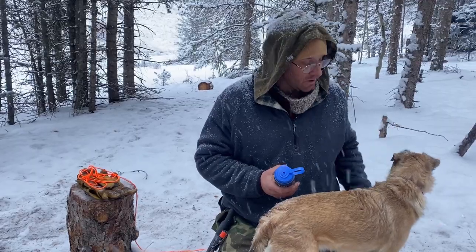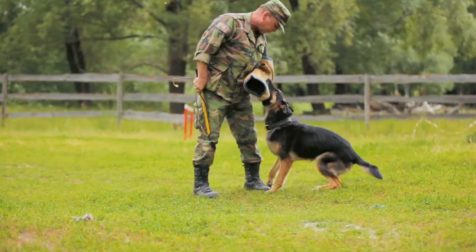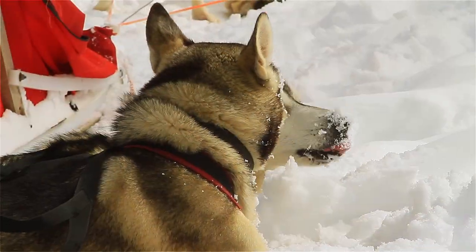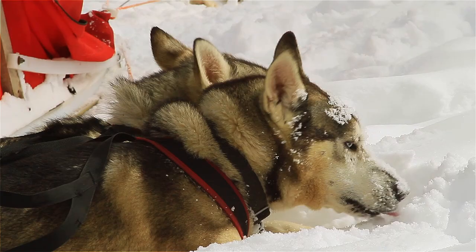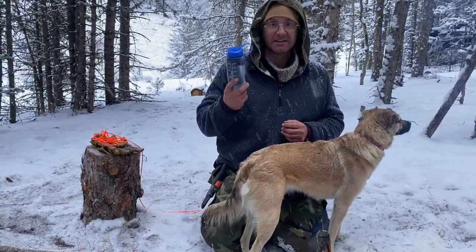I recommend maybe even making two of these, or conditioning your dog — in the military, a lot of you guys know this — we used to set one up for the dogs so they could constantly eat snow, walk up, we would feed them under it, and then they just knew to walk over there and take a drink every now and again. So let's take a look at how we're going to set up the water machine.